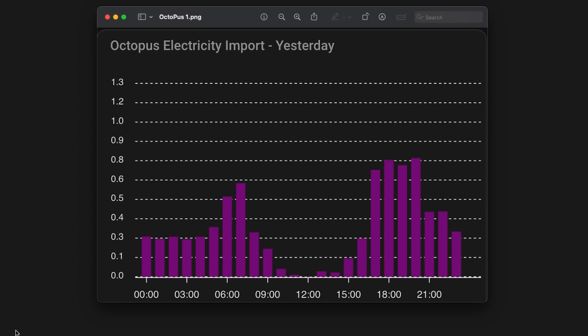From this Octopus Energy import graph taken from my Home Assistant panel, you can see from midnight through 3–4 a.m. we're using 0.3 kilowatt hours — that's running the fridge and my server with virtual machines, CCTV and so on. Then people wake up, put the TV on, make coffee, use the kettle and toaster. But from around 9 a.m. once the sun starts coming out, you can see my electricity usage drops an awful lot. I work from home with computers, monitors, and an audio system running, so the solar is making a big saving during the day.